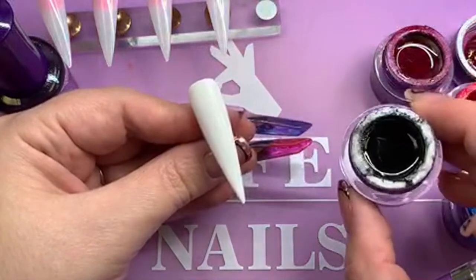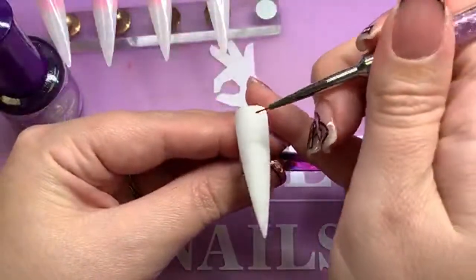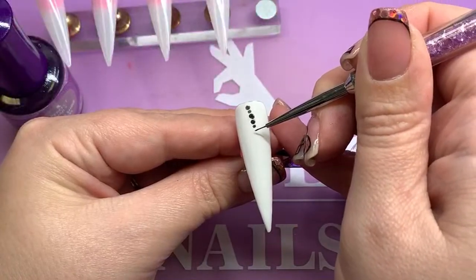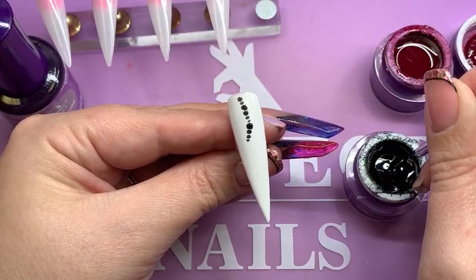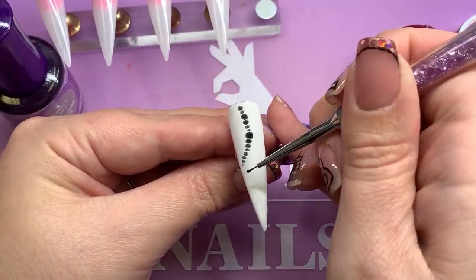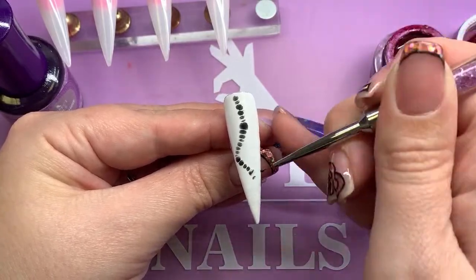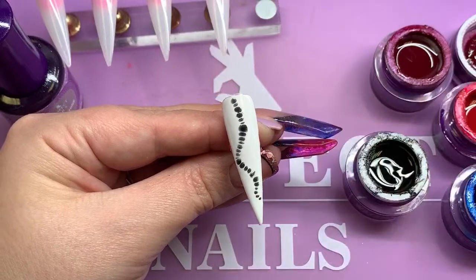I'm going to go in with my first waterway gel, which is number one — black. We're going to go for a little white snake skin print on this first one. As soon as you place that colour in, you'll see it starts to disperse. This is how easy this technique is. I'm literally using my detailer brush on a side angle to just pop my little dots in. Very, very easy.